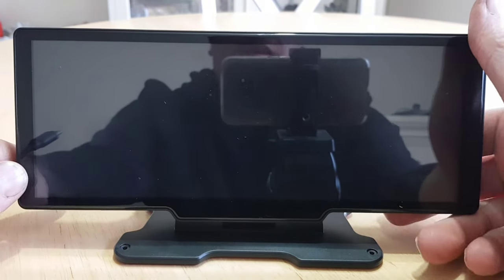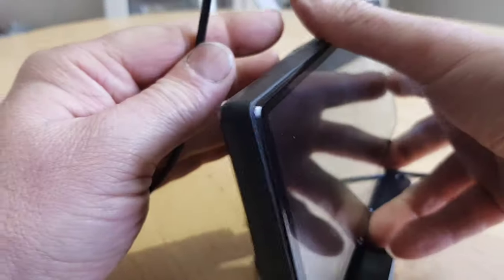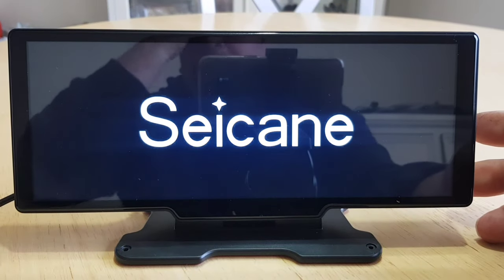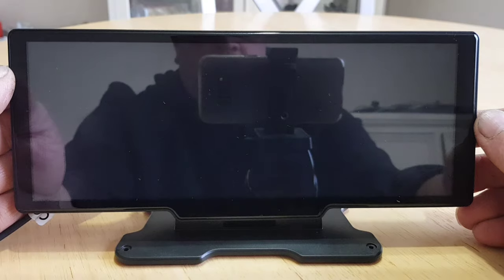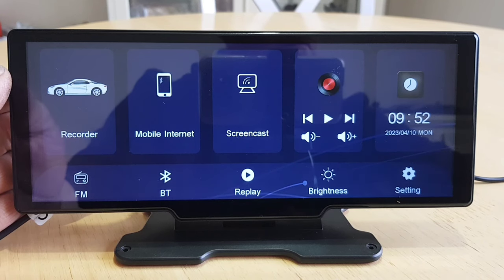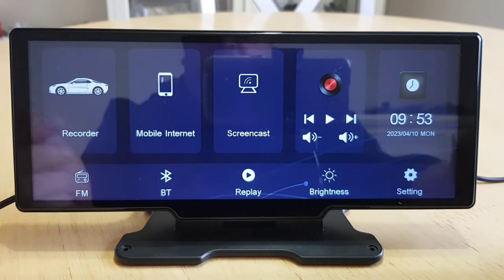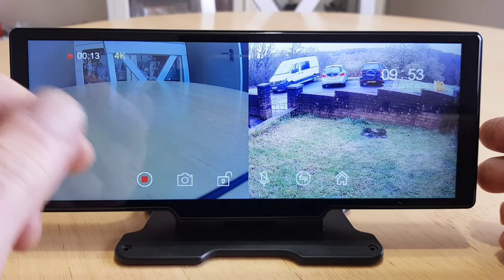Before fitting it in the car, as it's powered by USB-C I'll just power it up on the bench and run through some of the features. The unit boots up, and as there's an SD card in there it's already started recording. On the home screen it's all pretty self-explanatory — Recorder is your dash cam, showing the front camera and the rear camera.